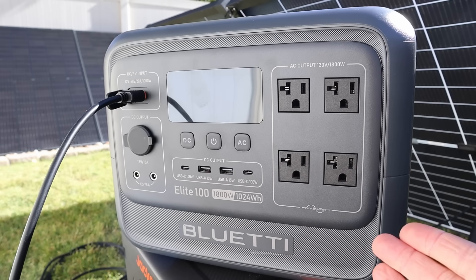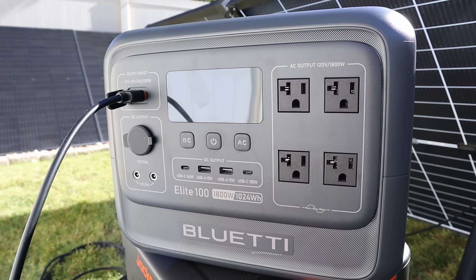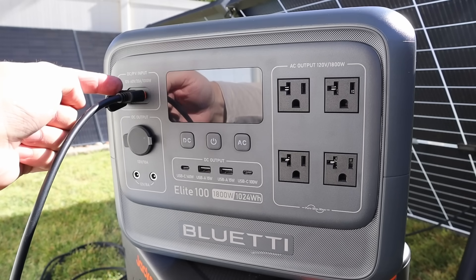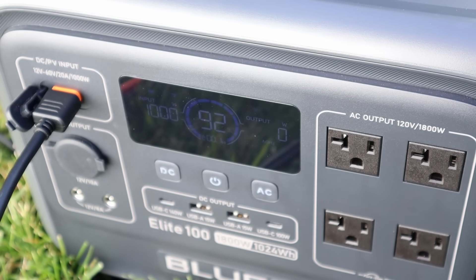The next power station we'll be testing is the Bluetti Elite 100 V2. This also has a 1000 watt charge controller, however it's limited to 20 amps — so 60 volts, 20 amps, 1000 watts. I've connected the solar array into the Bluetti Elite 100 V2, and you can see on the screen: 1000 watts input. So you can max out the charge controller on the Elite 100 V2 with these solar panels as well.